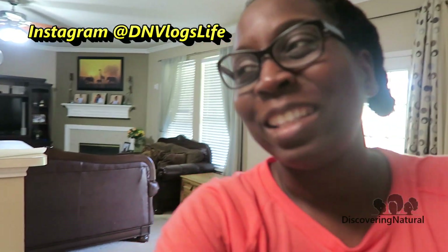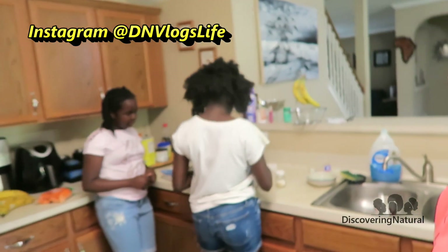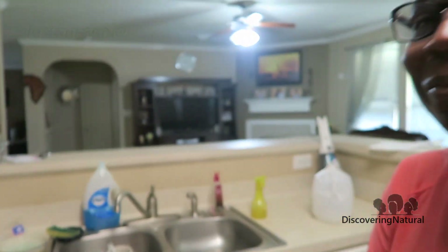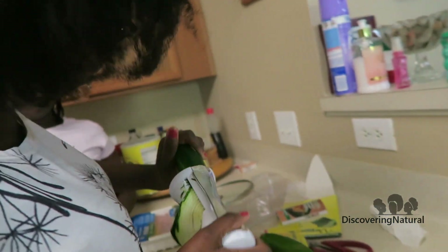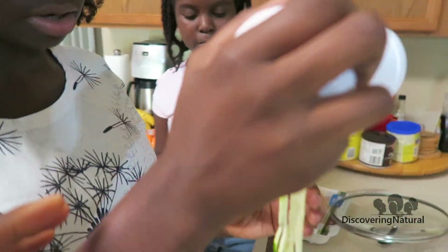Hi everyone, it's time for lunch and we bought this thing called the Vajeri at the store. We showed you guys on our instant story and I thought we should try it out, so I'm making the girls test it out for the first time. They already started using it, and this is what the Vajeri looks like.